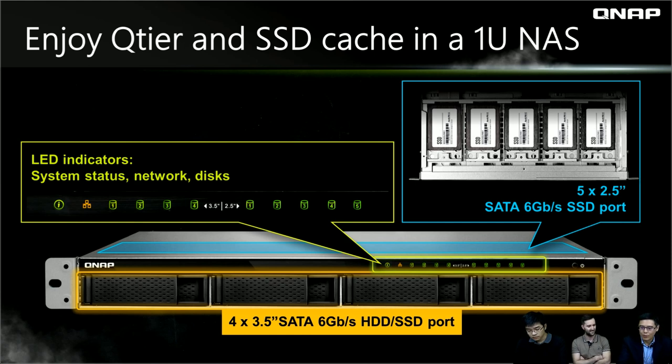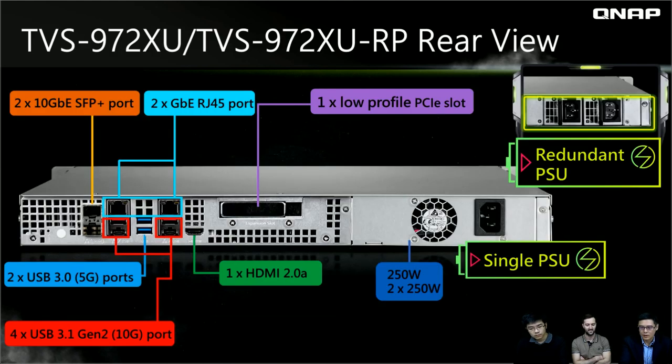Before, we had only four 3.5-inch drive ports. At the rear side of the 1U NAS, you can see we offer one low-profile PCIe slot, which means you can install expansion cards. We also offer two 10-gigabit SFP Plus ports powered by Mellanox, and two gigabit RJ45 Ethernet ports. There is one HDMI 2.0A port, and multiple USB ports — some are USB 3.0 at 5 Gbps, and some are USB 3.1 Gen 2 at 10 Gbps.